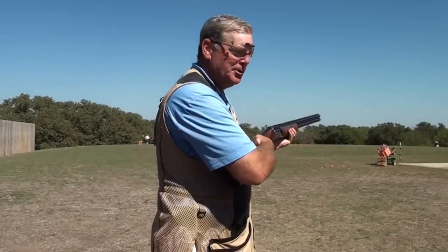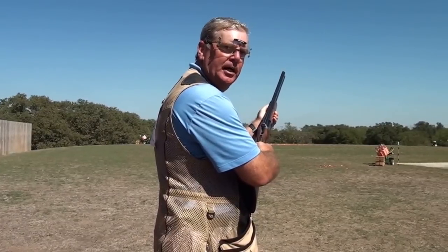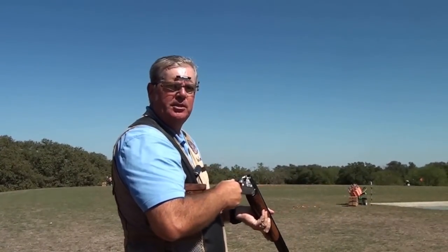The last thing I want to do is have my muzzle angle too high. If I do, as I address that target going left to right, in order to mount the gun I'm going to have to bring the muzzle down and then back up again, which is going to cause quite a bit of inefficiency in the mount. It's also going to get in the way of the connection between my eye and the target.